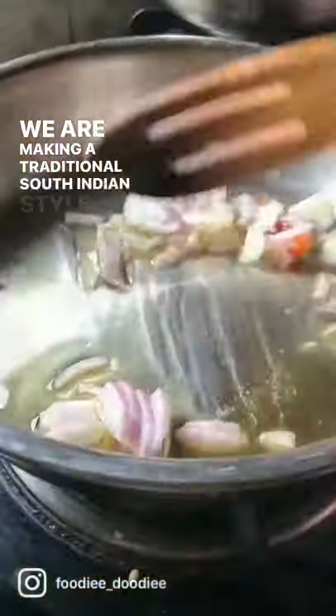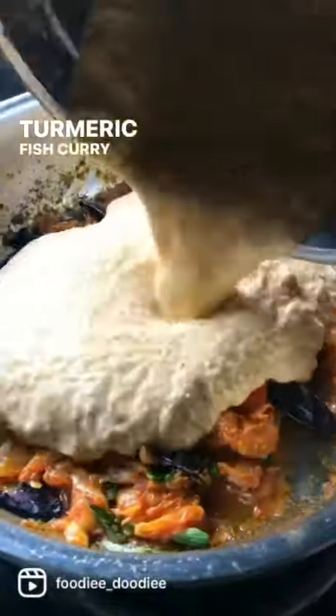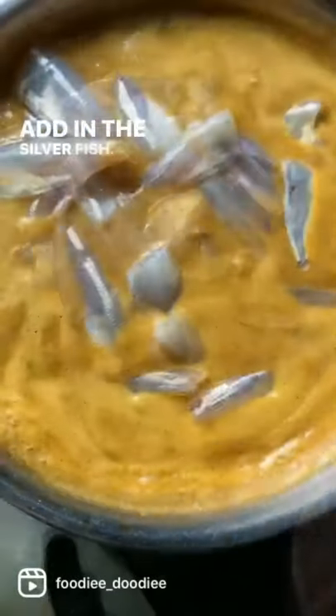We are making a traditional South Indian style fish gravy. You need onions, tomatoes, curry leaves, followed by turmeric, fish curry masala, and coconut. Now add in the blended coconut masala and mix well. Add in the silver fish.